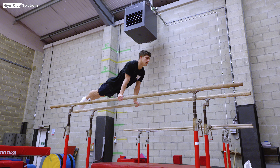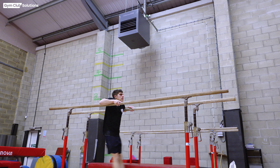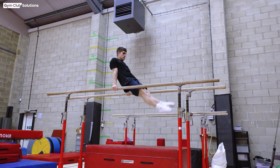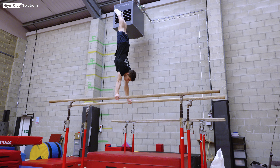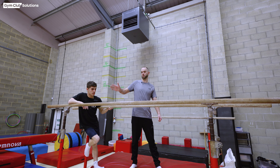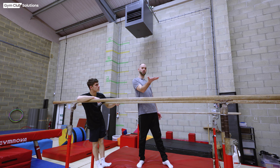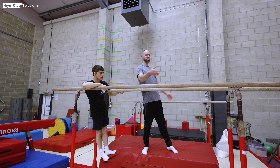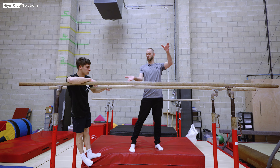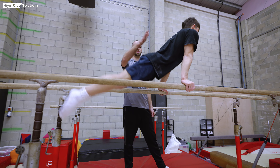For the front uprise, the gymnast swings to the back, dips down onto upper arm support, presses up at the front, straddles their feet to stand over and sit over the parallel bars, then kicks off the bars into a swing to handstand. For support, I use one hand on the gymnast's lower back and press their hips through as they uprise, maintaining a nice straight body shape in front of the bars into the straddle position.